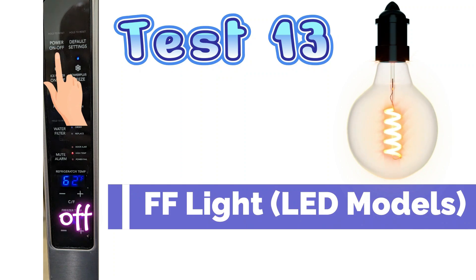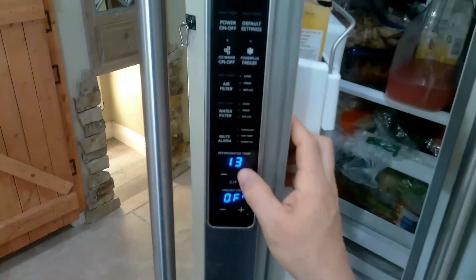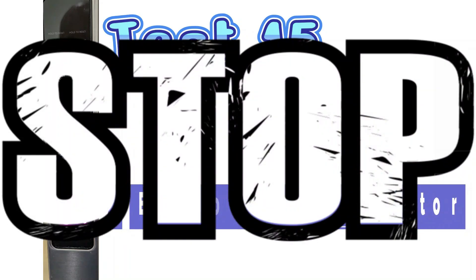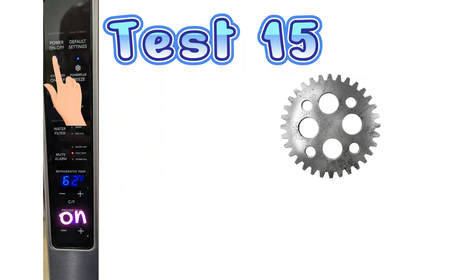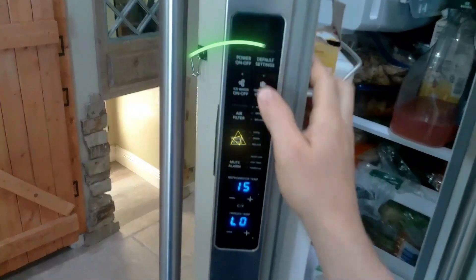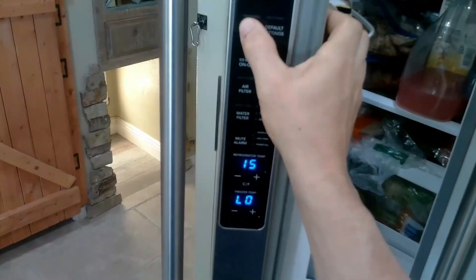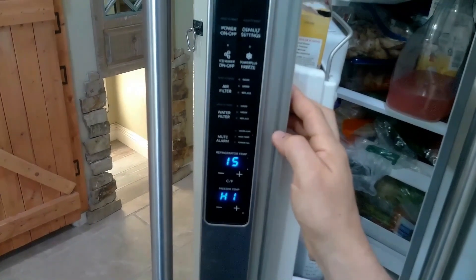Test 13 is the fresh food light — basically just turn it on and off to see if it works. Test mode 15 is a very popular test — this is the test for the evaporator fan motor. If your fresh food section is warm and your freezer is a little warmer than usual, you can activate this test and press power on and off to toggle between low fan speed and high fan speed. The common error code for this is SYEF, so if you have that on your display, more than likely it is your fan.